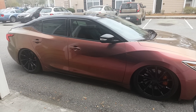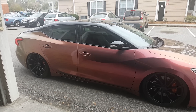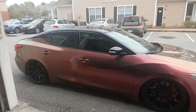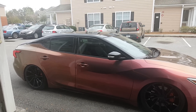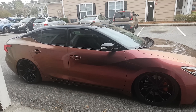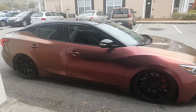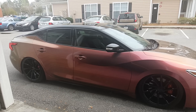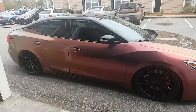I'll also be selling the two SA-10s shortly and upgrading to a Sundown ZV5 12-inch sub. I don't need four 10s or a 15 — these two 10s already hit 140.5 dB SPL and I'm happy with that. The 12 will take all 2000 watts instead of splitting it, so I'm almost certain it'll hit just as hard if not harder.